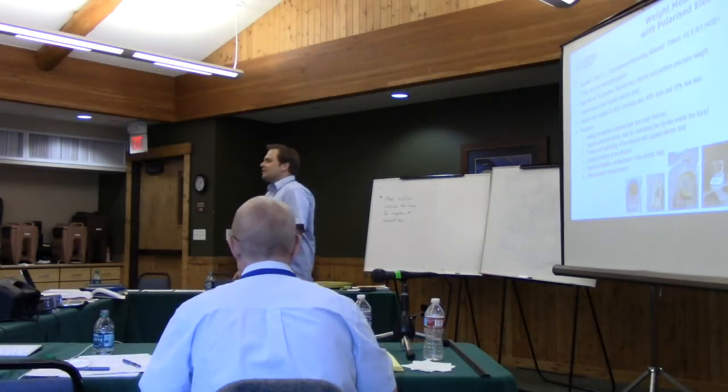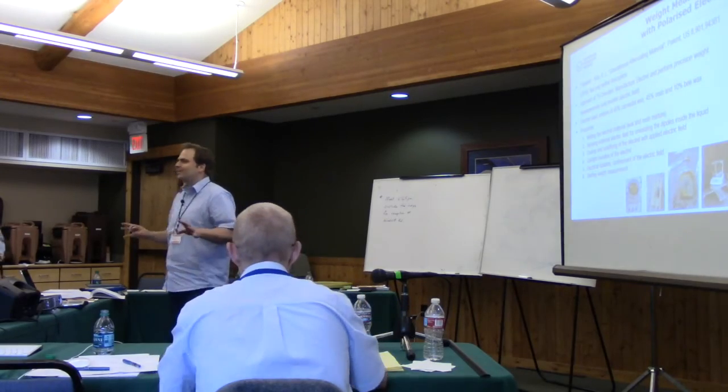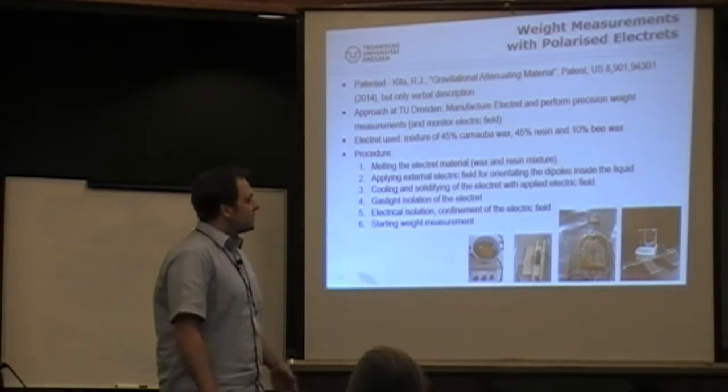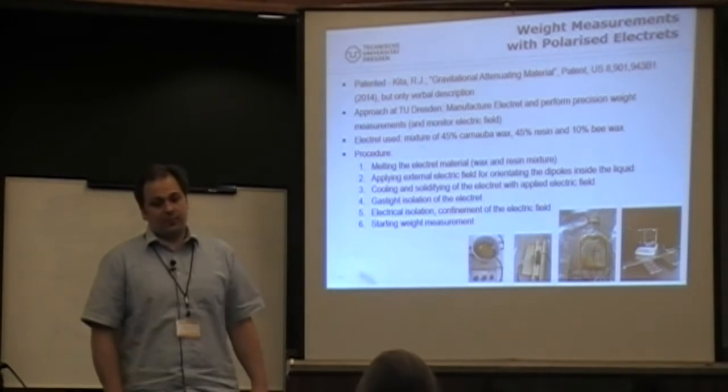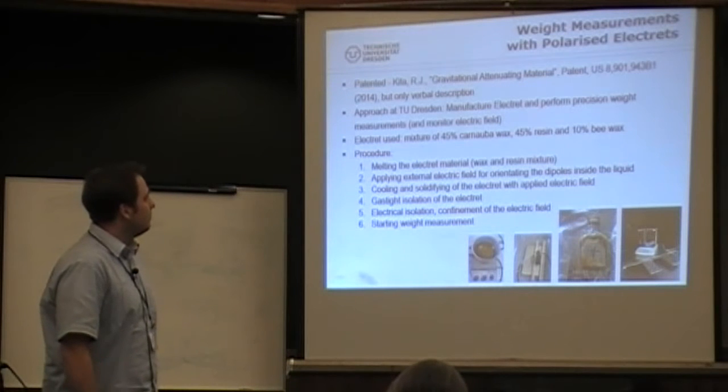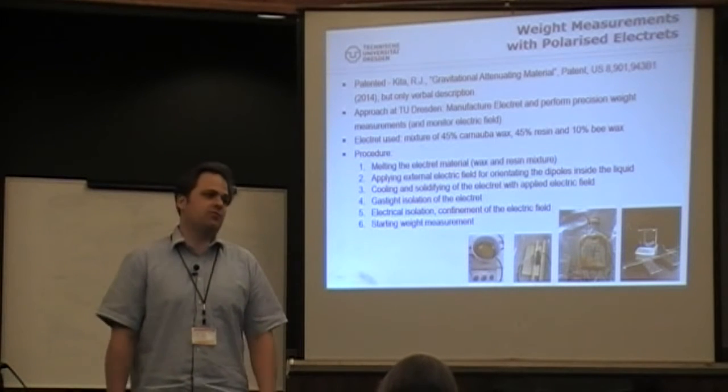We've heard some thoughts about theory, let's put this into practice — that's the most important thing. I've recently, with a good student, done some interesting measurements: weight measurements with polarized electrodes.